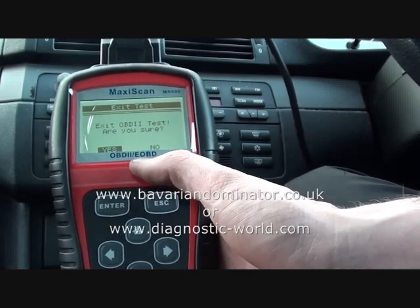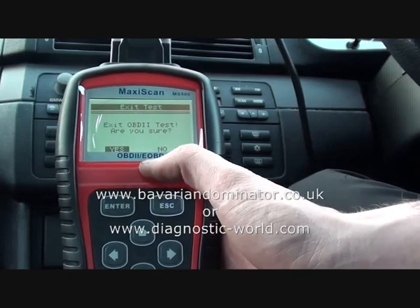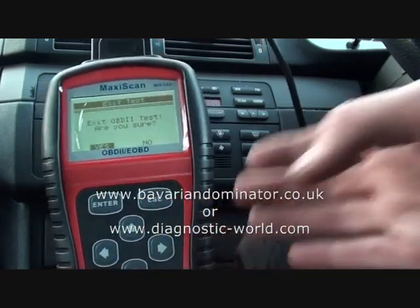You can log on to www.bavariandominator.co.uk, or alternatively the other website is www.diagnostic-world.com.